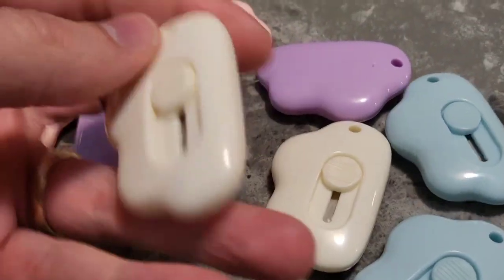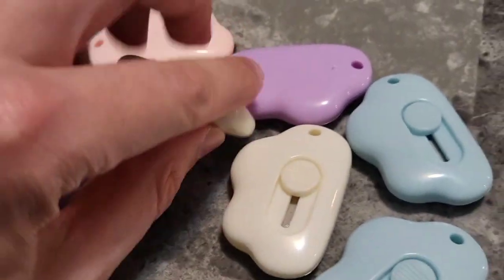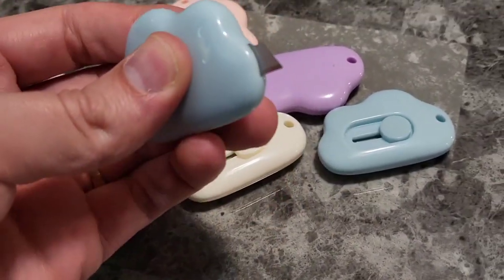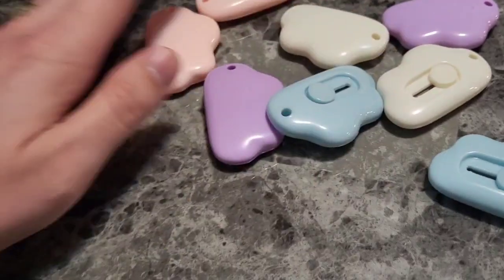Perfect for unboxing products and removing wrappers. Something you want to keep out of reach of your children, obviously, because they look fun — and that's because they are fun for adults.